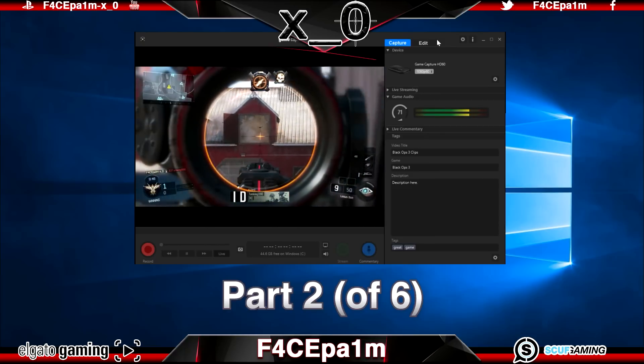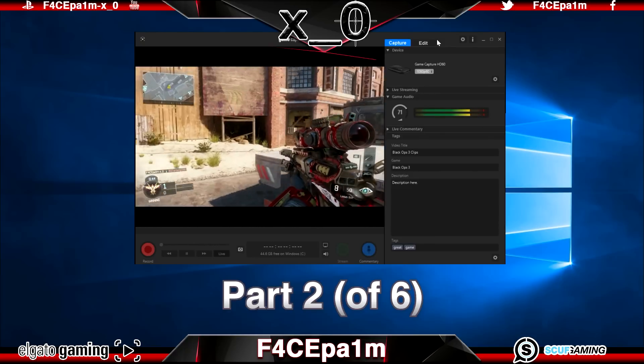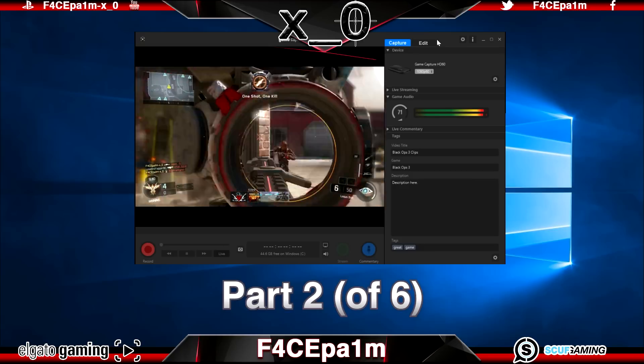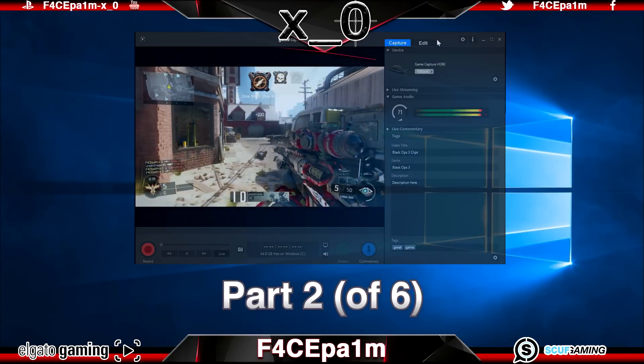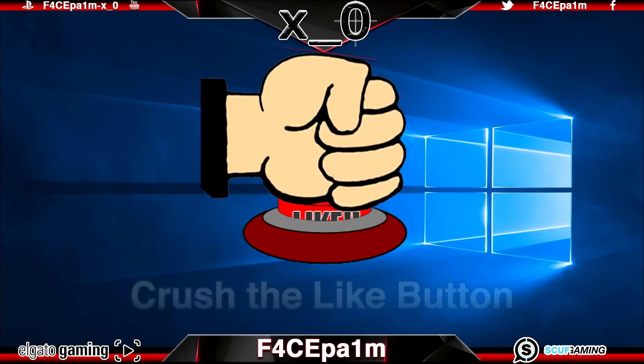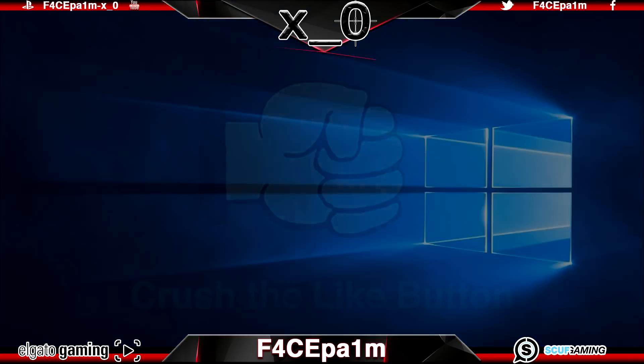If you watch the series from start to finish you're going to know everything you need to about game capturing, editing and uploading with various setups to get some legit results. So stay locked, ask any questions or request tutorials in the comments below, crush that like button, and I hope this helps.